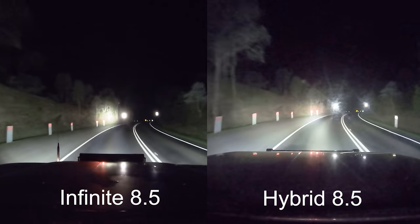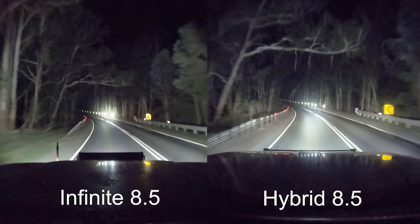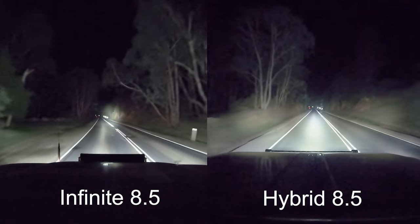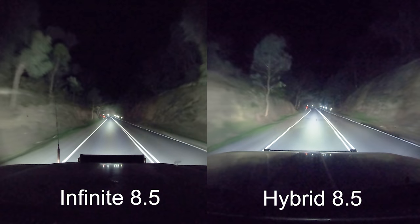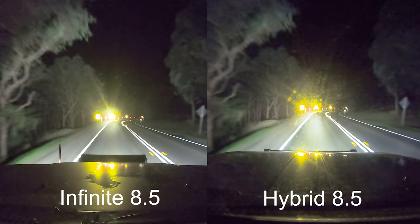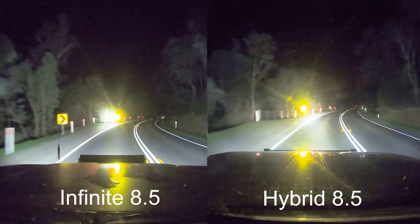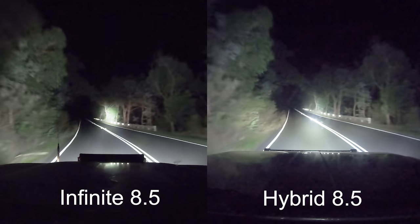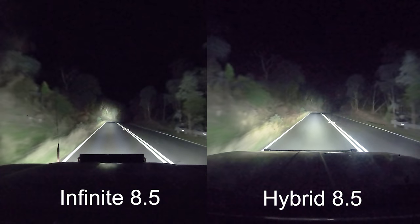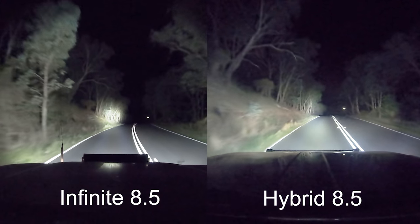Here are the side-by-side shots — I thought it was really important to give you a side-by-side comparison of the lights, because at the end of the day that's what you want to know: which one fits your needs best. Here are side-by-side shots with the Infinites on the left and the Hybrids on the right — all shot with the same GoPro on the exact same night in exact same conditions. You can look at how the light compares around corners, around signs, everything. I'm really interested to know which one you guys prefer — Infinites or Hybrids? Let me know in the comments.